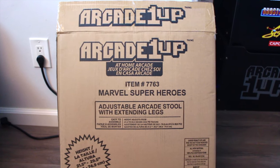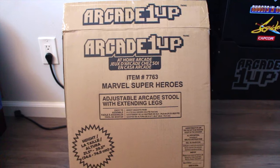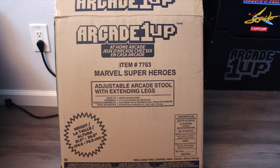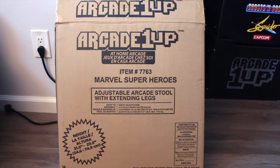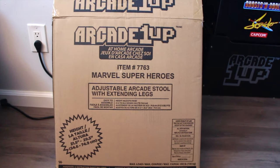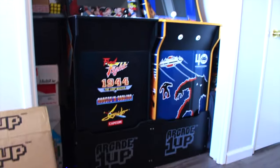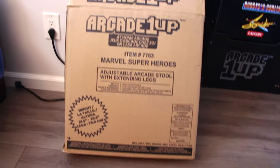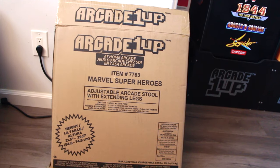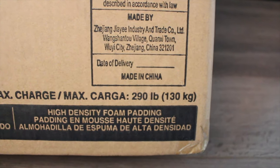I got this Arcade1Up Marvel superhero stool off of OfferUp for $50. It was brand new — I opened it just to make sure everything was included. This is a very hard stool to find and there's not much on it. It did not come with any of the cabinets. It was sold on Amazon — I believe it was an Amazon exclusive. It has adjustable, extended legs so if you have a riser you can use the taller legs. They range from $70 to $80 in stores like Walmart, or sometimes $60. This stool is currently sold out on Amazon.